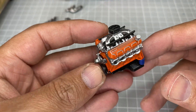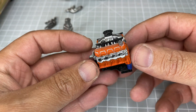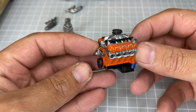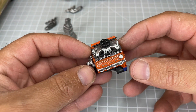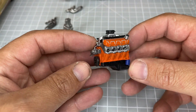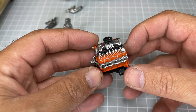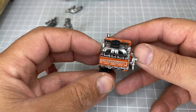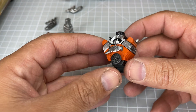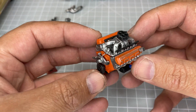Hi everyone, this is Matty from Matty's Custom Scale and MCS Design. I've had quite a few requests for more information on some of the engines that I build with or design, so I thought I'd do a little walk around of some of them. I'll start with the 632 Chevy big block crate motor.